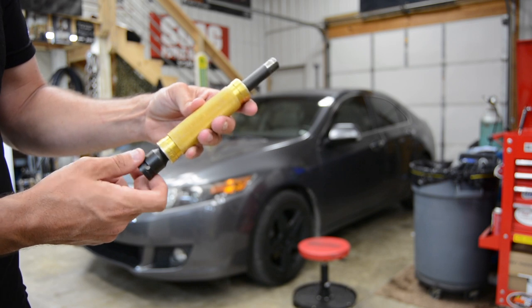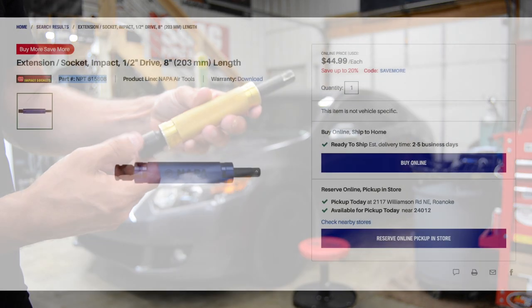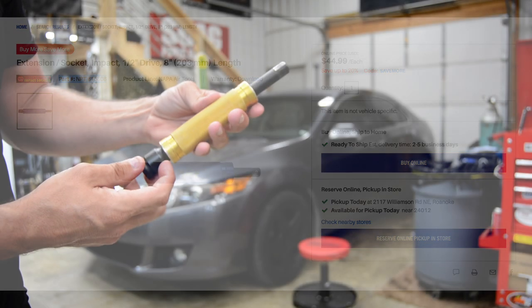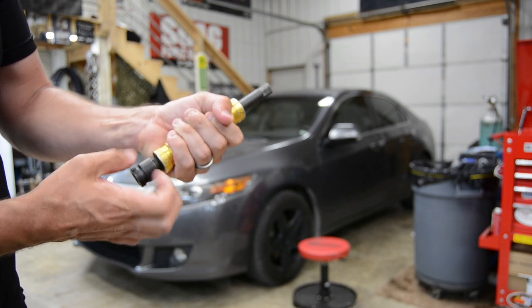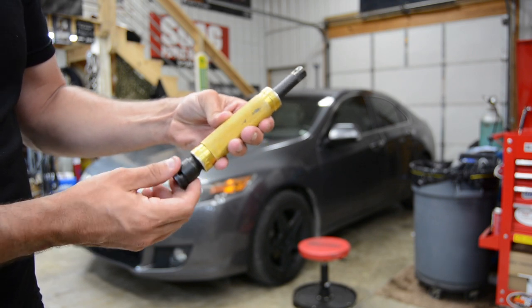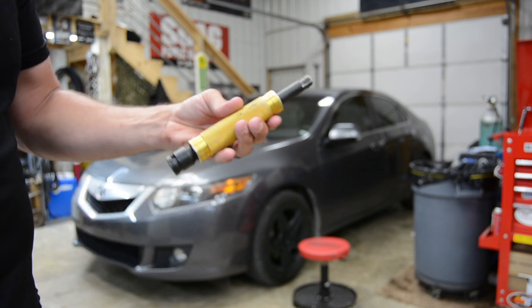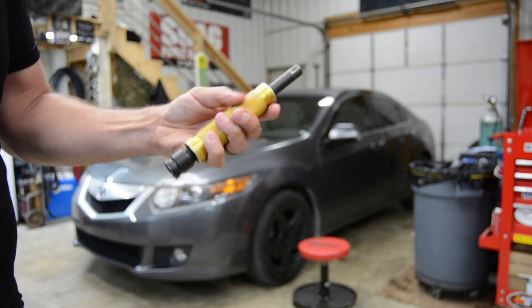The only place I can find this available is at Napa. Carlisle sells them for about $47 and some change — I'll put the current price on the video and link it in the description below. Half-inch drive, impact rated, and you can hold on to it and it can spin in your hand. Very cool option to have — just all around a great tool to have in your shop. I would definitely buy one. After you have one, it's definitely worth its weight in gold.